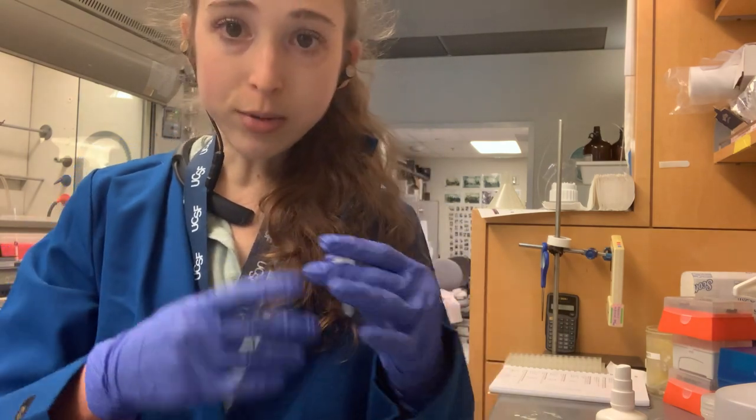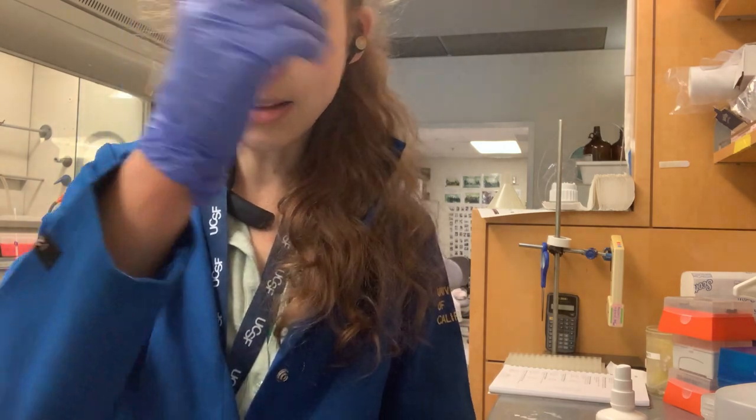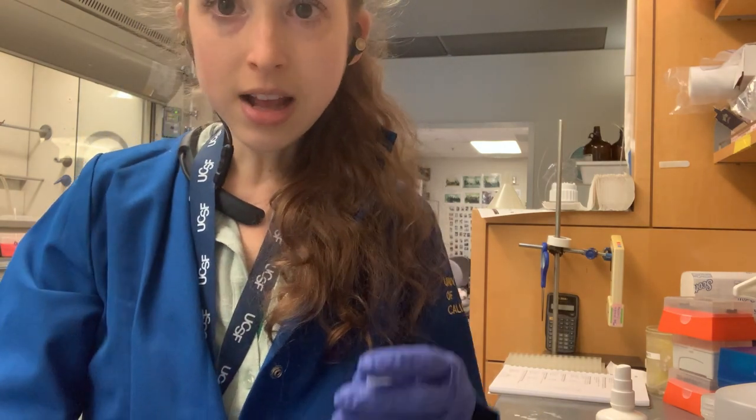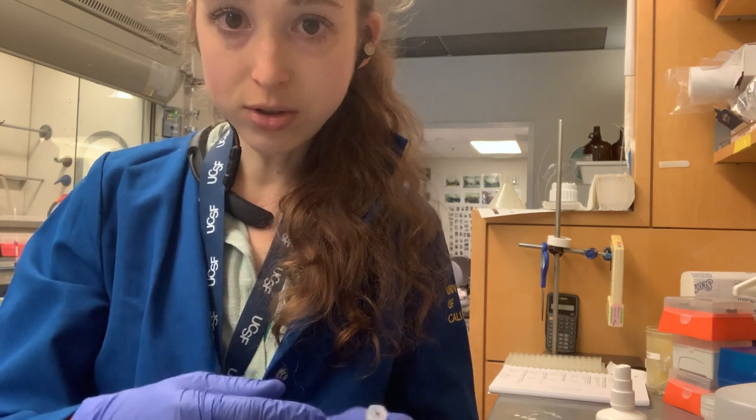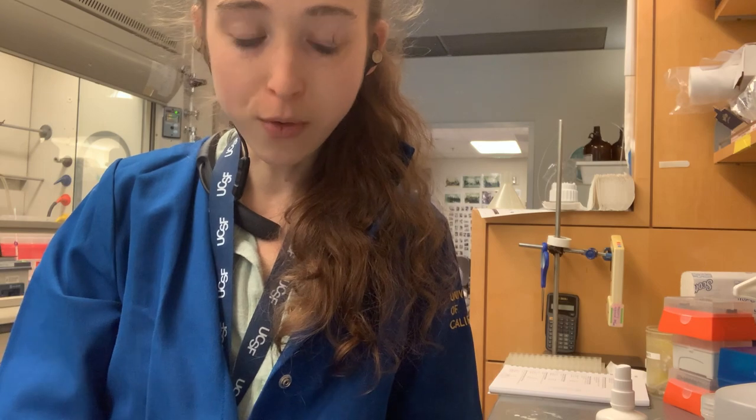It's nice if you can label your tubes and then stick them in the ice, pre-cool them a little, and then put your sample in. Another thing is that when you're trying to label tubes that are already on ice, they get cold and you have that whole condensation problem.